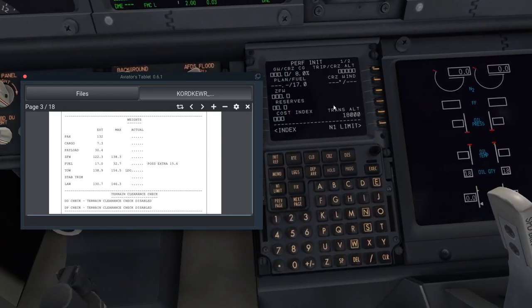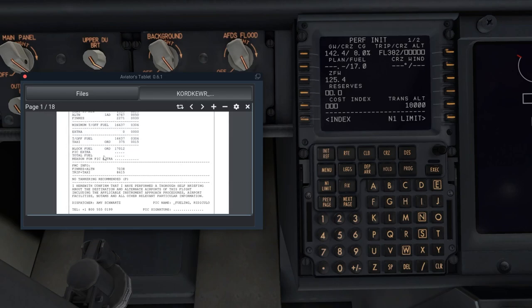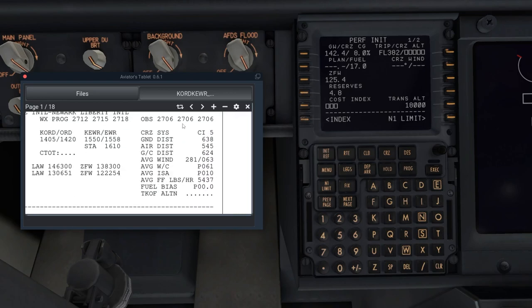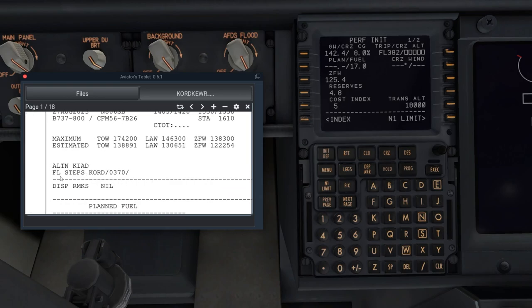Go back to the FMC, Performance Init. I can click and it will populate automatically. For reserves — let's say I need to divert to Washington Dulles — I'd need around 4.7 to 4.8 thousand pounds of fuel, so I'll put in 4.8. Cost index you can find on your OFP. This page also shows your cruise flight level. Today we're cruising at FL370, so enter 370 and execute.